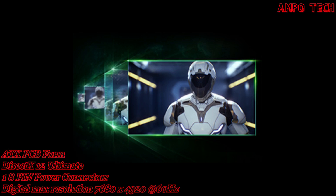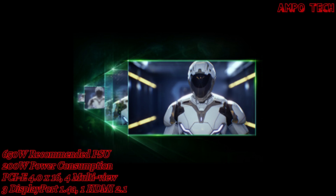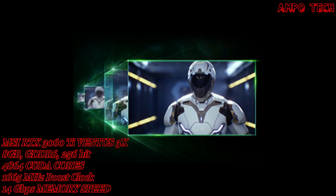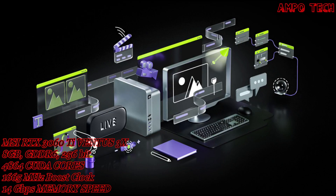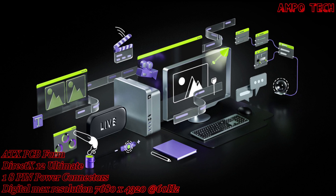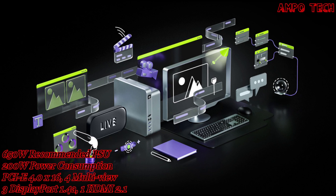NVIDIA DLSS is groundbreaking AI rendering that boosts frame rates with uncompromised image quality using the dedicated AI processing tensor cores on GeForce RTX. This gives you the performance headroom to crank up settings and resolutions for an incredible visual experience — the AI revolution has come to gaming. Ray tracing is the holy grail of gaming graphics, simulating the physical behavior of light to bring real-time cinematic quality rendering to even the most visually intense games.